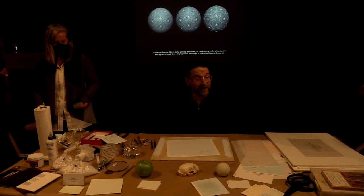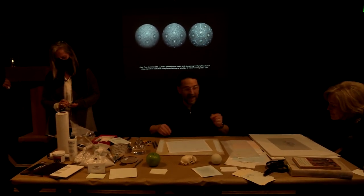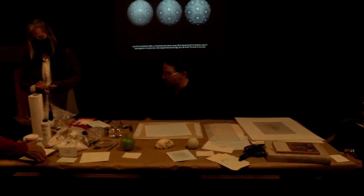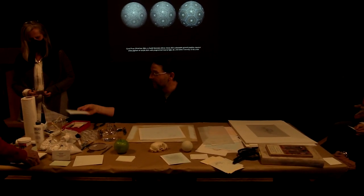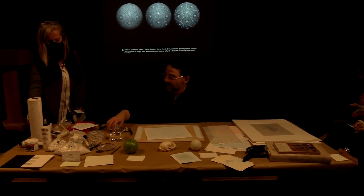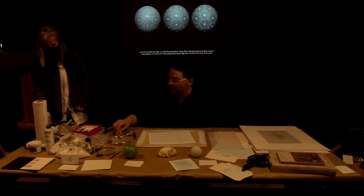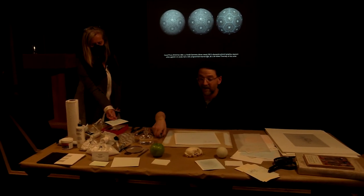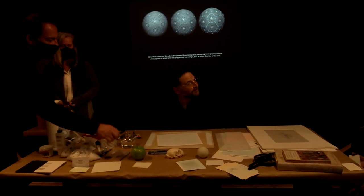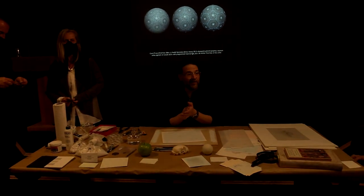If you want to try any of my materials, please feel free. I have books up here — the catalog from the National Gallery show and the handbook I helped write. I've got tools in interesting metals such as platinum, gold, and palladium that you can try on those little pieces of paper. I'll be available for questions as I pack up. Please enjoy the show and all the other shows out there. Thank you all for attending.